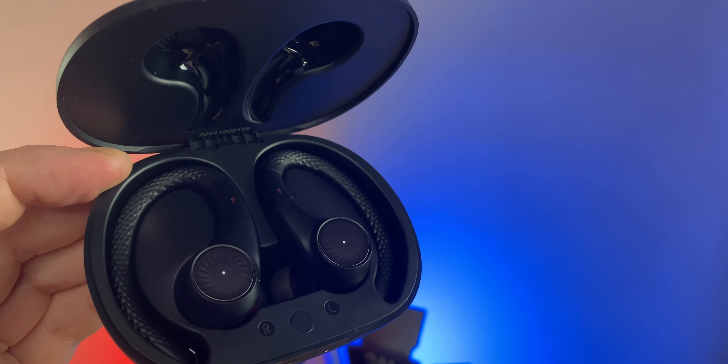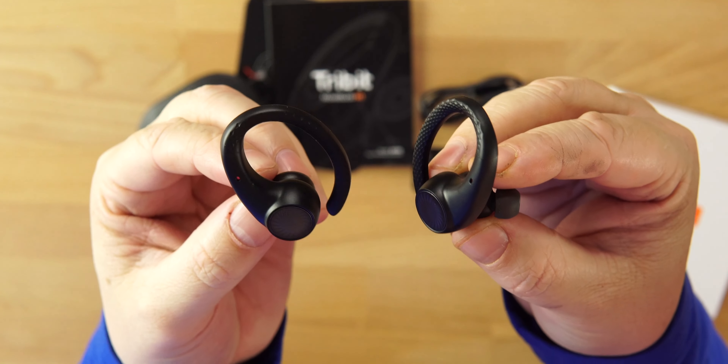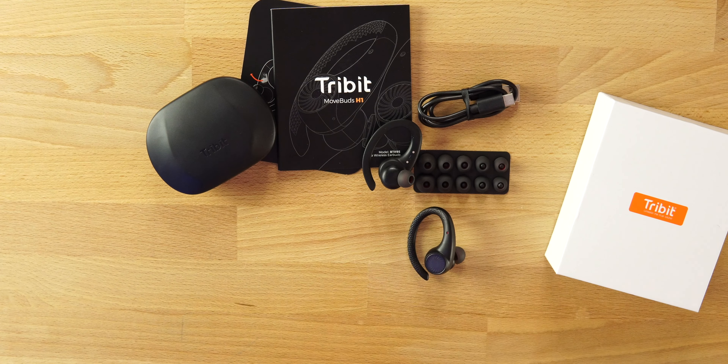Looking at the actual earbuds, they're a little different, a little unique looking — I like them, I think they look cool and they do stand out. It almost looks like snakeskin on the earhook, and like a vinyl record on the touch controls. These do have touch controls that control everything. The hook is flexible, the upper part is hard plastic with touch controls, and these are very comfortable. Make sure you change out the included tips and put some good silicone tips on to get a good seal.